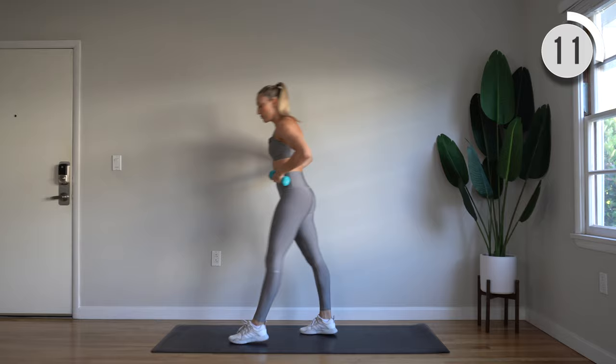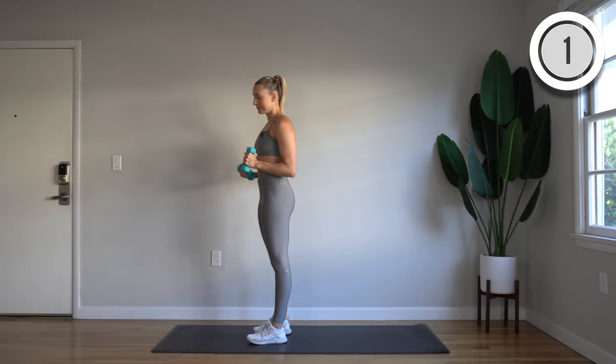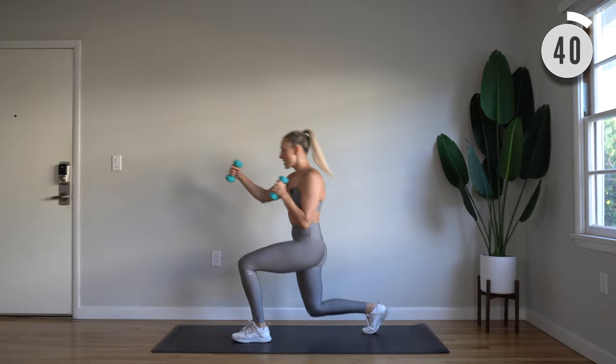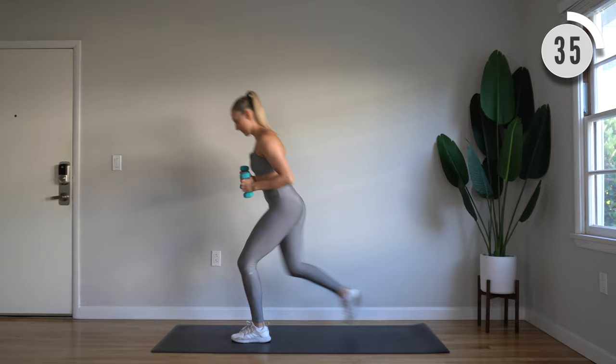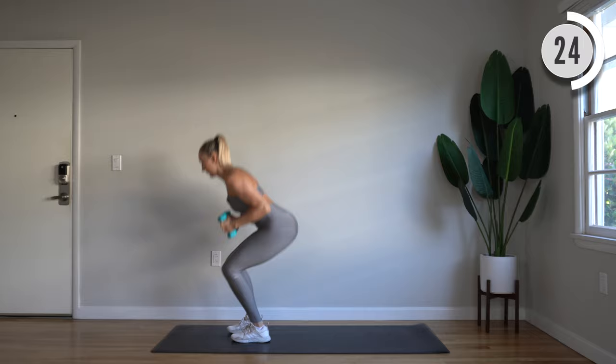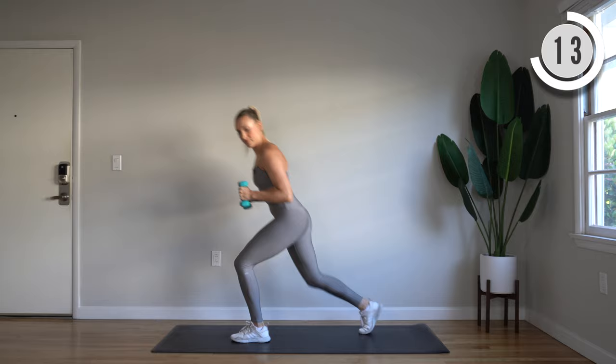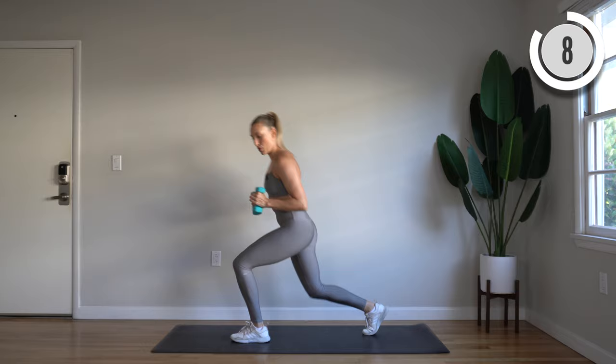Take a second and then you're going to move to the other side — your right leg stepping back into that lunge. Here we go, right leg steps back. One, two, three, four. And squat. You should be feeling it in those quads for this one.